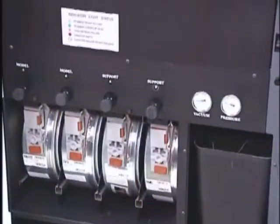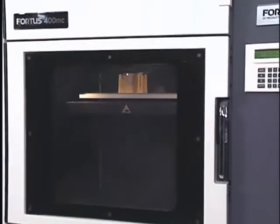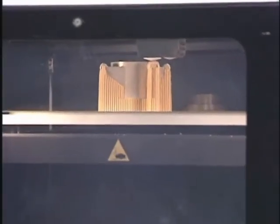During part production, thermoplastic filament is fed from a canister in the base of the Fortis system to the extrusion head. The thermoplastic is liquefied and extruded along precise tool paths, creating the shape of each layer. The system extrudes both build material and temporary support material, layer by layer.